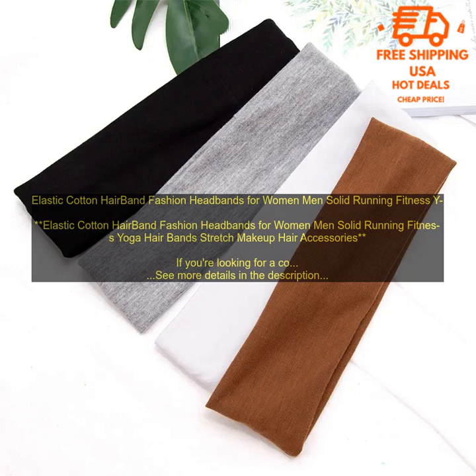Here are some of the best brands of elastic cotton hairbands: Skunchie, Goodie, Headbands Galore, and Flexi.